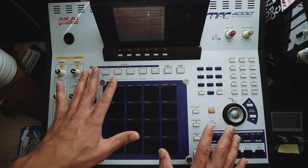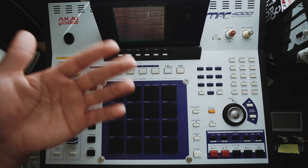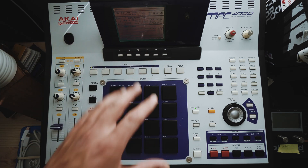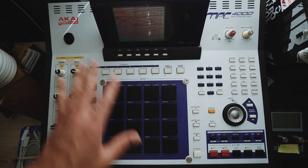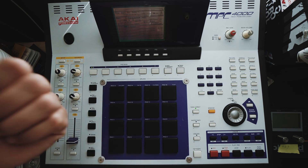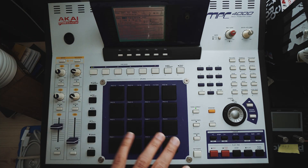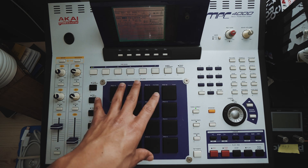Really quick, if you don't know what an autoload folder is — it's a folder that will automatically load every single time you turn on your MPC. It'll recall a ton of different settings, tracks, programs, multis, and everything every single time. In my mind, a game changer when it comes to speeding up the process of making music on your MPC.